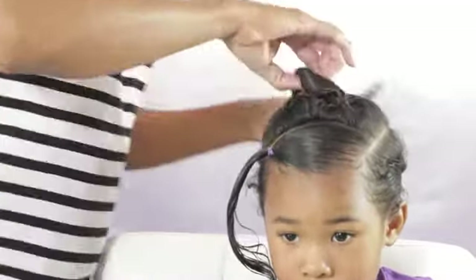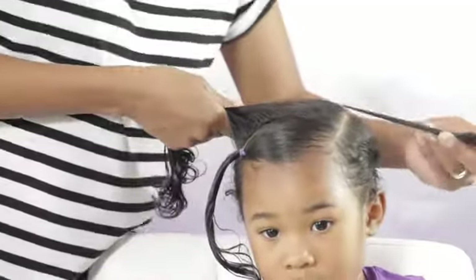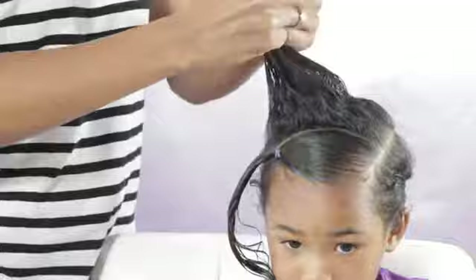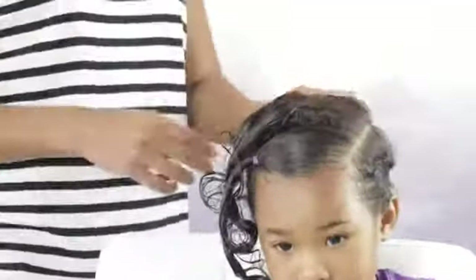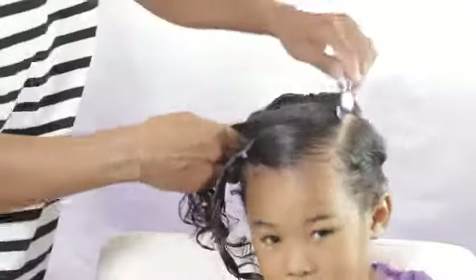Now I'm going to create another part going across and trying to get those last two parts as close to the same size as that first one as possible. Then I'm just going to put elastics in both these parts, following the same steps that I did in that first ponytail.